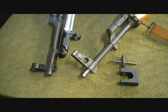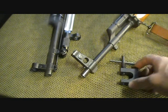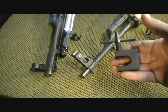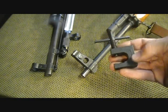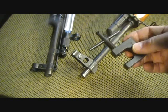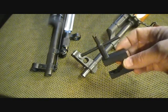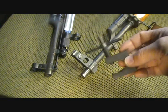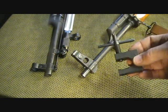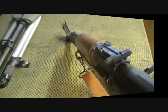Sighting in your AK or SKS rifle is very simple. It's great to have a sight tool that can adjust your sight. This is a two-in-one TAPCO — an all-steel sight tool for windage and elevation. This is really important to have if you own an SKS or AK-47 style rifle, and it will do both.